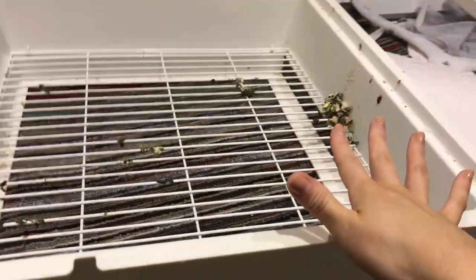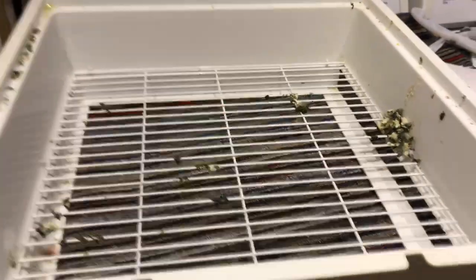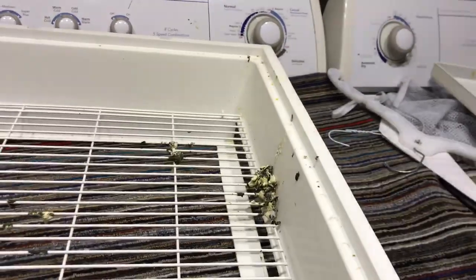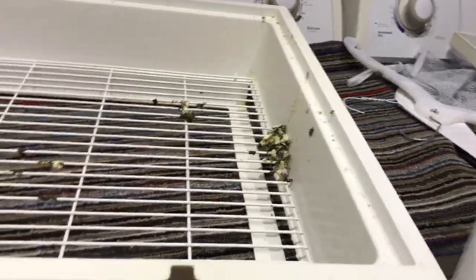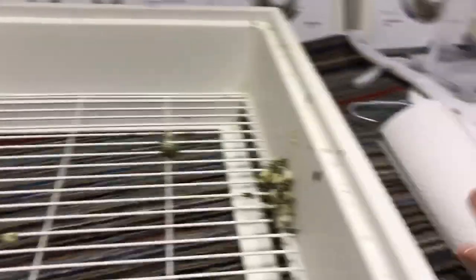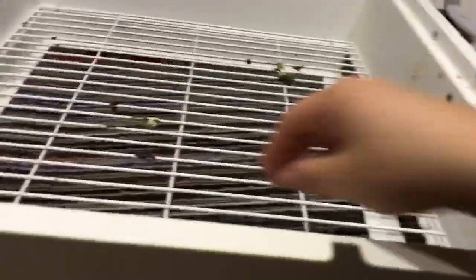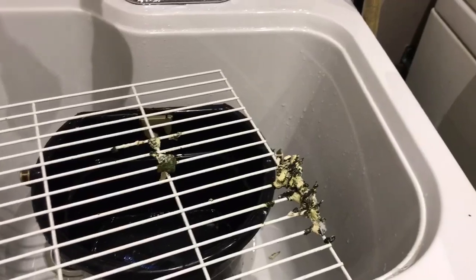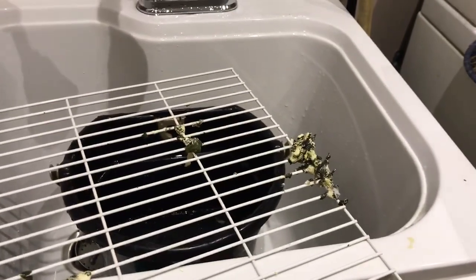If you have large accumulated masses like this, try first with a paper towel to see how much you can just pick off, and then scrub it — that makes it a lot easier. Just make sure when you do that, keep it over a surface you don't mind getting dirty, since it's already rolling apart and you don't want that on the floor.